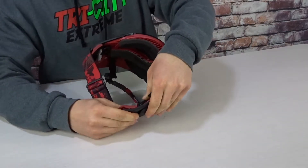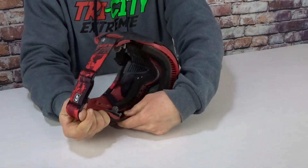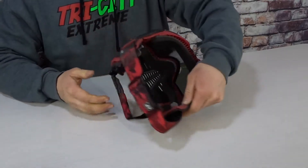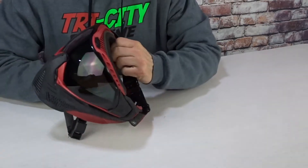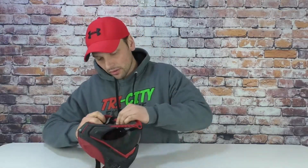You put the black part on this mask around that. What I like to do is, once it's lined up correctly, pull back with the strap. Then you're going to take your little safety clip and push that right in. Now that side of the mask is secure, and you're going to do the same on this side.